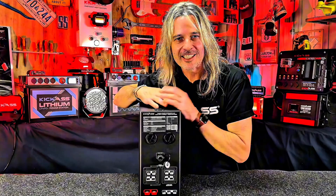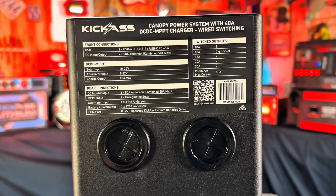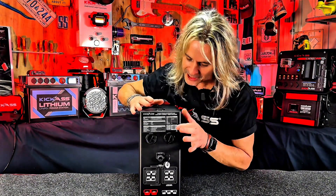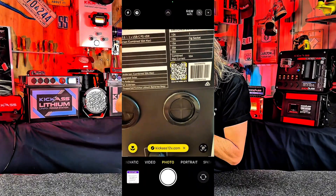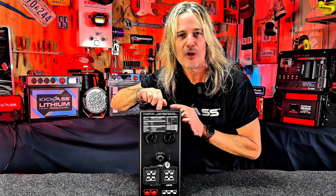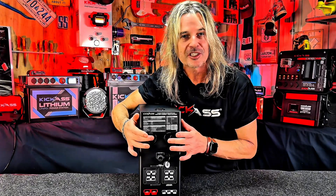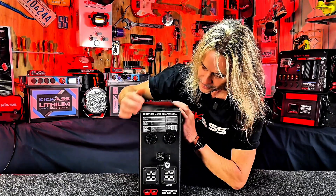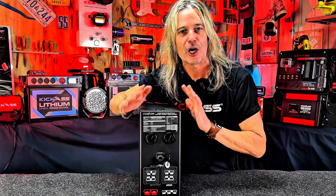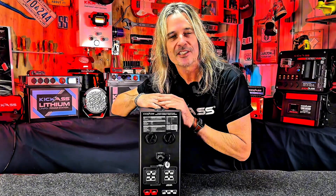On the back, we have your specifications and a QR code — just scan with your phone to access the instruction manual and all the information you need. We also have two rubber grommets on the back and one on top, making installation easy whether you're running cables left, right, or from above. There's also a communication port for the remote display to work with your Kick-Ass smart batteries, and it comes with a cable included.